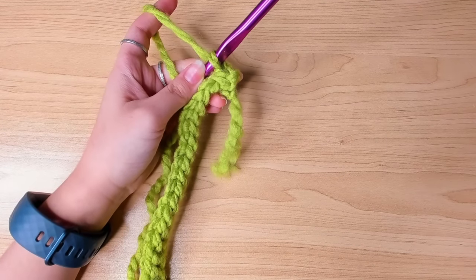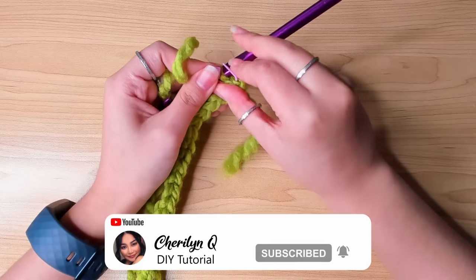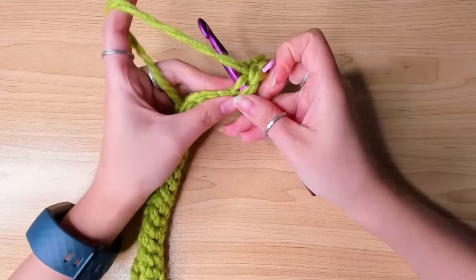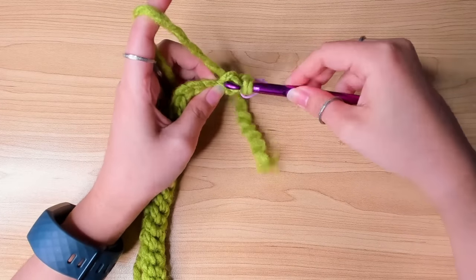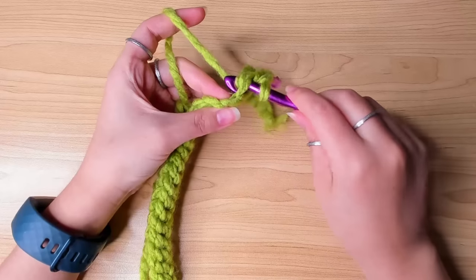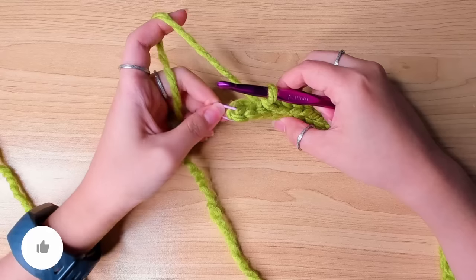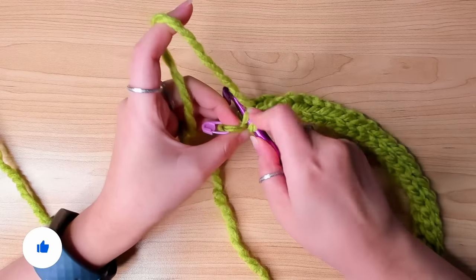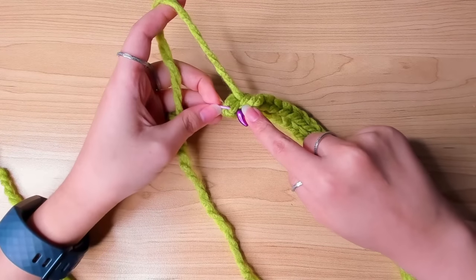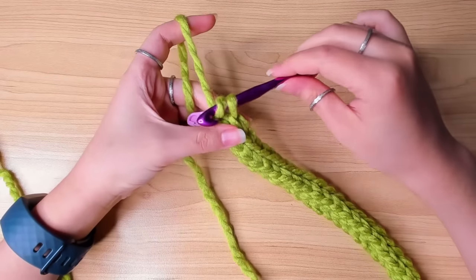Mark this first stitch. From here, I'm always going to mark the first stitch of a row. Then we're going to do the same — in the next stitch, work a slip stitch. You just work one slip stitch in the back loop of each stitch. Work your slip stitches all the way to the last stitch, which is marked. Last stitch, back loop — a slip stitch.